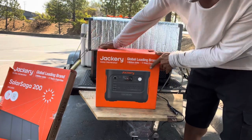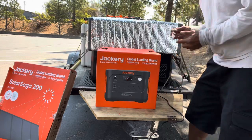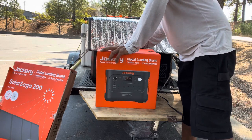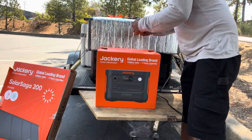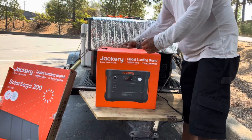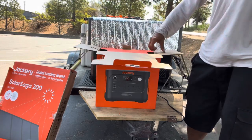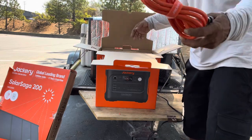There it is. I didn't want to get a bigger unit because they're bigger and not as portable, and then you have to get more solar panels and it takes longer to charge. But here I am. We have the 1000 watt — apparently this can surge up to 3000 watts.